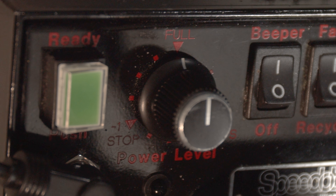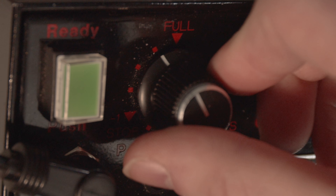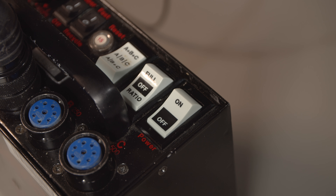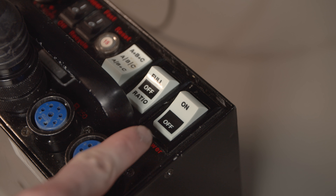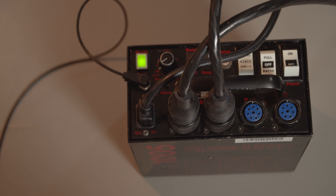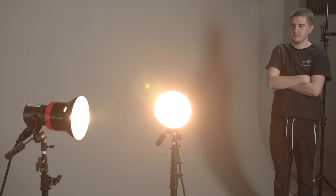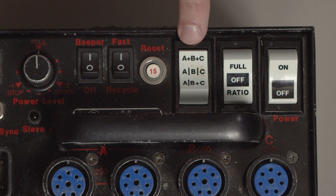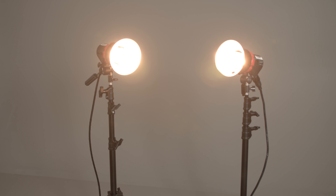To adjust the intensity of the strobe, use the power level knob. You can reduce the intensity of the light up to two and a half stops with quarter stops in between. Always turn off the power box before changing the power level. Plugging two lights into A will equally distribute the power, making their brightness the same. Using the setting A plus B plus C we mentioned in the last video, all additional lights you plug in will be the same brightness.